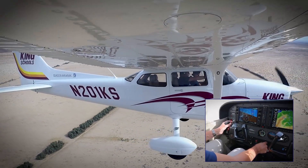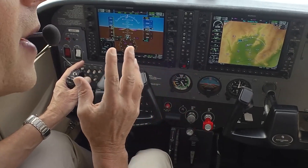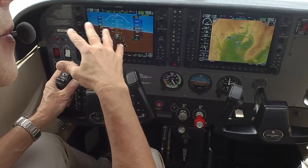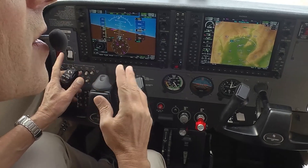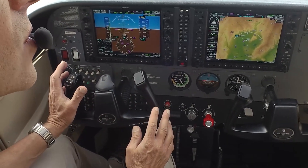Another thing to watch is your coordination. Pilots get so fixed on the bank that they forget the rudder and end up slipping or skidding around the point. Make sure you're watching what your feet are doing and keep those turns coordinated. Remember, you're too close to the ground to recover from a spin — so really focus, keep your scan going, and don't get distracted.